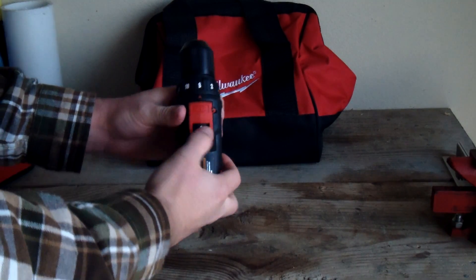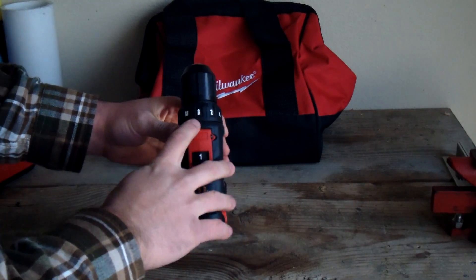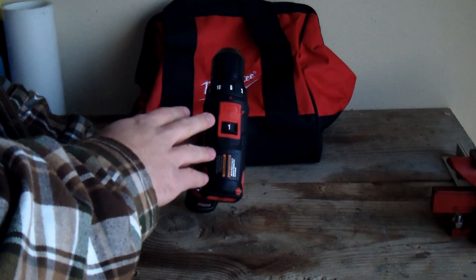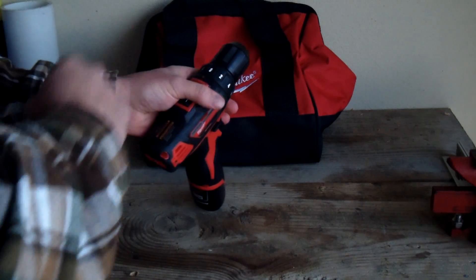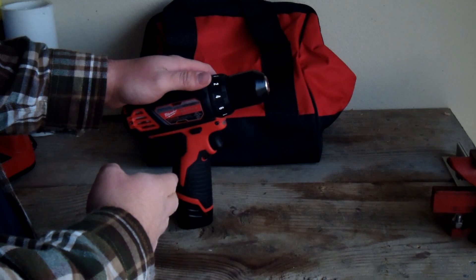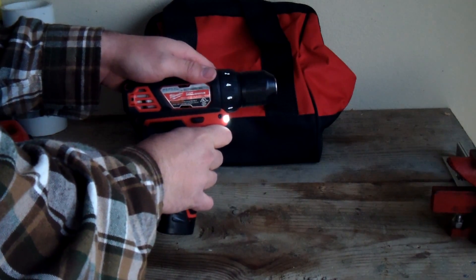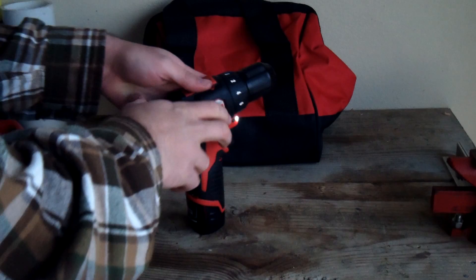Two is the high speed, and one is the slower speed but with more torque. Then you have the drill setting. It has 18 torque settings, which helps you not over-torque something — it really lets you dial that in. It also has a variable speed trigger, which lets you really dial in your speed.